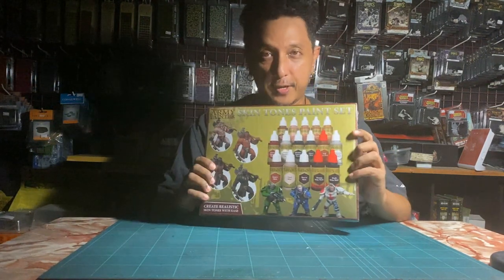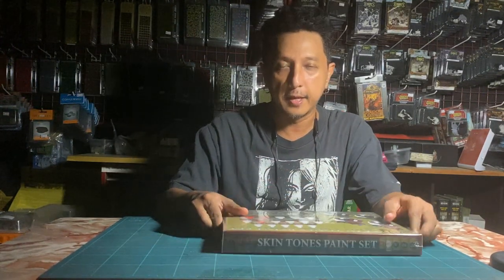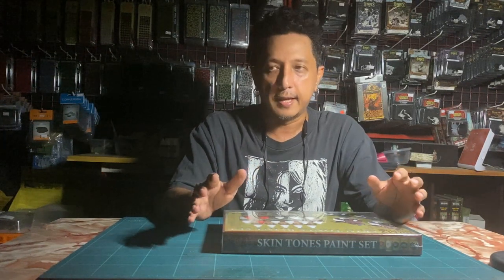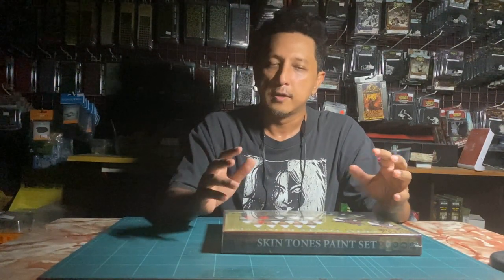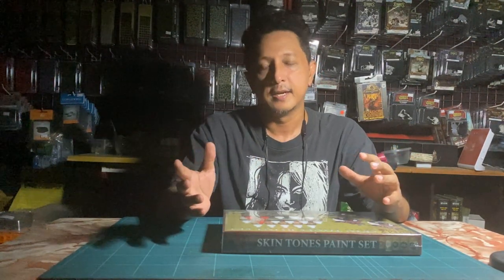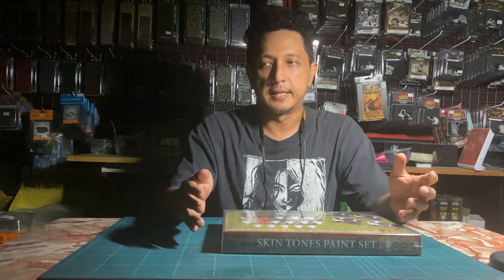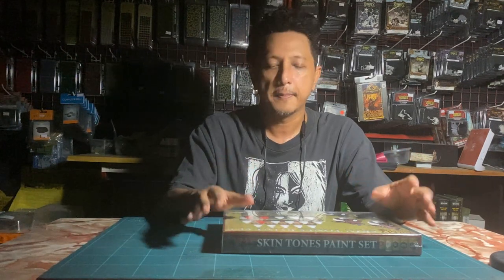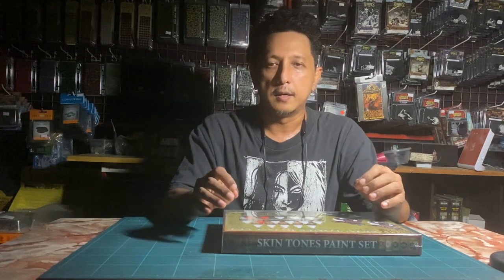Today we're going to unbox this paint set. When it first arrived I was very excited because here at the store we do a lot of historical periods, and a lot of our painters try to follow the skin tones of different nations. Previously they would mix paints or use Reaper paints — Reaper has a great triad series, by the way, if you haven't tried that.